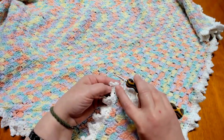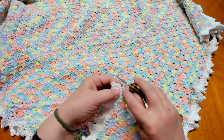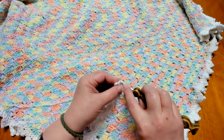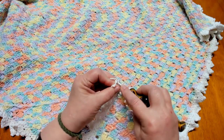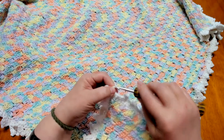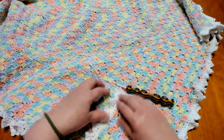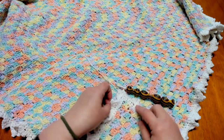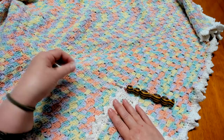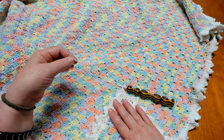When you come back to where you began and you've done your last single crochet, we are going to go just into the top of this first double crochet and slip stitch to join. Then we're going to fasten off and weave in our tail. That completes the border and the edging on our baby blanket. Go ahead and cut off your tail and weave it in, and I'll meet you back and we'll take a look at our final project.